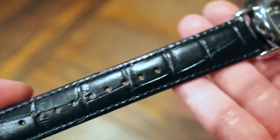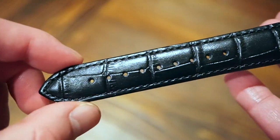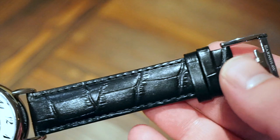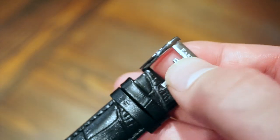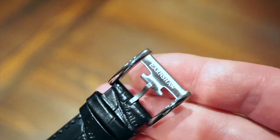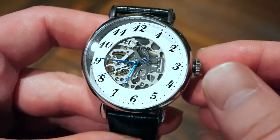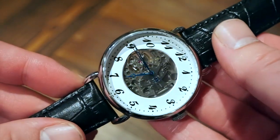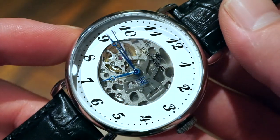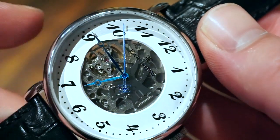The strap is an embossed genuine leather strap, 20 millimeters tapering to 18 for a nice fit. The buckle is a nice little Earnshaw-signed buckle with the E for Earnshaw — this is basically the same buckle on all their watches. The strap is decent quality, quite supple on the wrist.